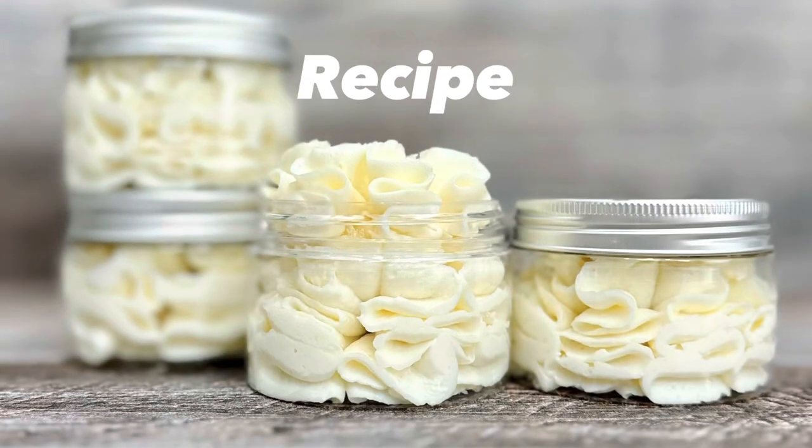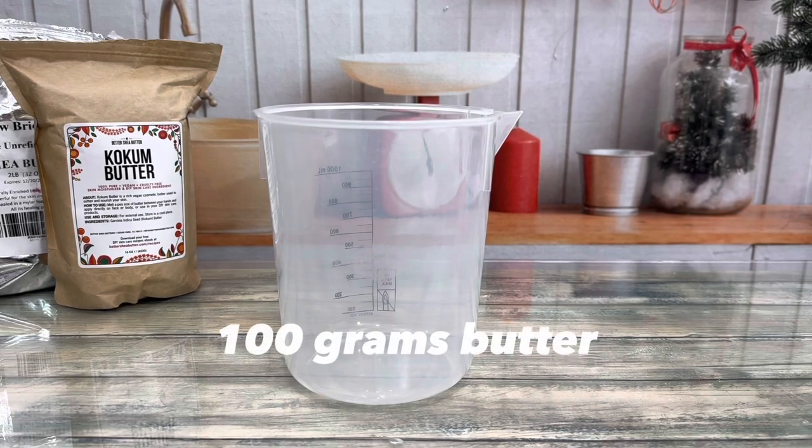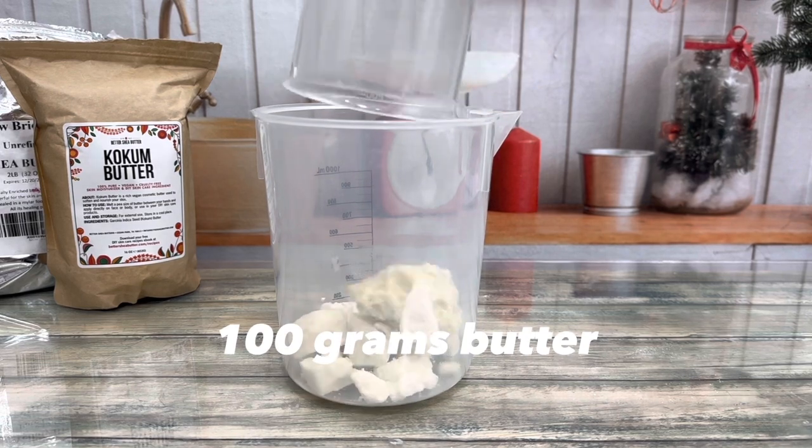If you're interested in this project, please read the description — you'll find helpful tips and a common issues section. I used kokum and shea butter.